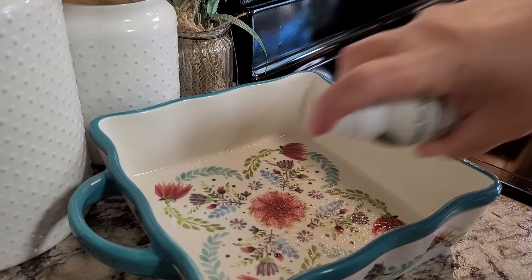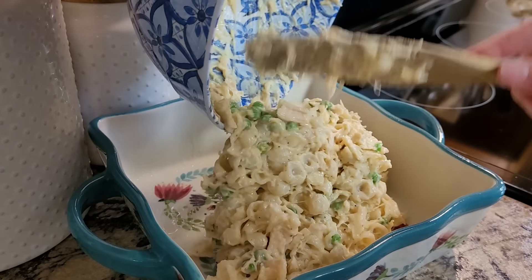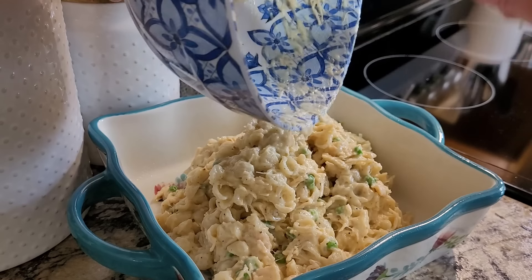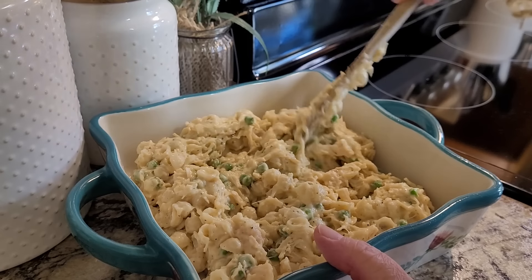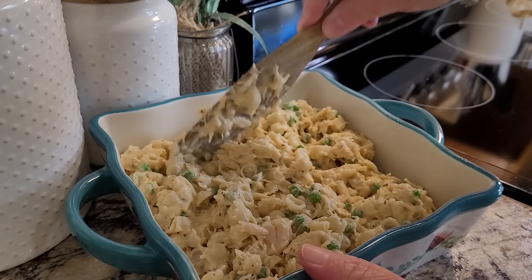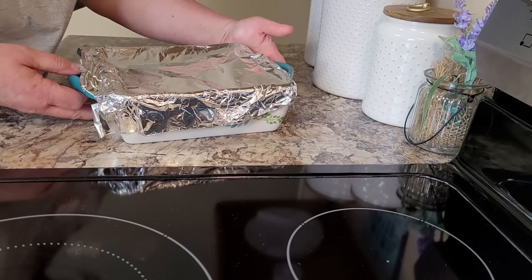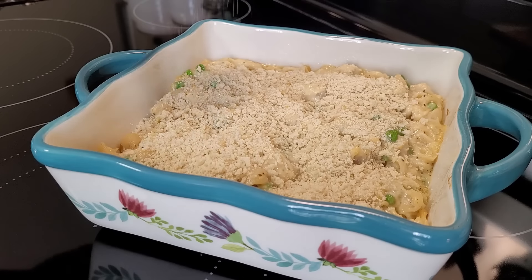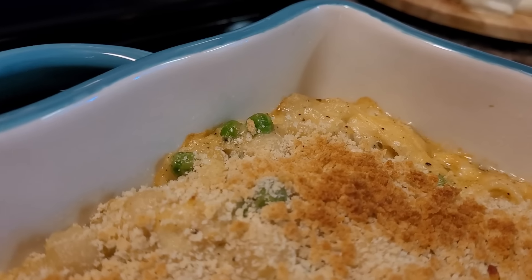I've got about a two-quart baking dish, I'm going to spray it with just a little bit of avocado oil spray, and I'm going to turn my casserole right out into here. This is great with the macaroni and cheese — you don't really need to add any shredded cheese. You're going to have all the creaminess from the soup and the ease of using canned chicken. Now we're just going to cover this with aluminum foil and put it in that 400-degree oven for 25 minutes. Then we'll pull it out, take the cover off, and put on about half a cup of bread crumbs — I'm using panko, but you can use whatever kind you like. Then we'll stick it back in the oven for about five more minutes to get it nice and brown.